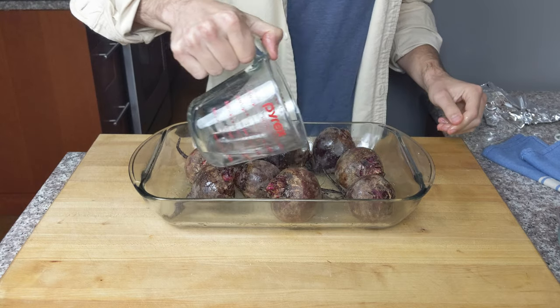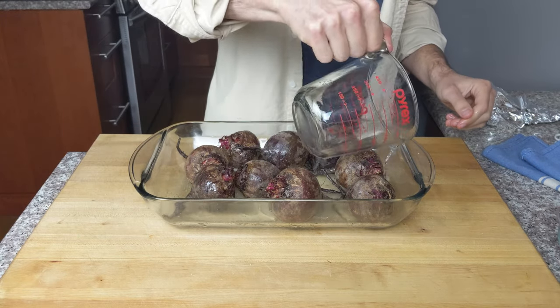This oven roasted beets method will give you that juicy, perfect beet. It is simply the best way to cook beets — I've tried a bunch of different ways but I can't stop making beets this way. It's actually a roasting and steaming combination. You're going to add liquid to the cooking process so the beets stay extra juicy and don't dry out.